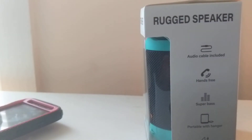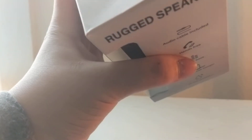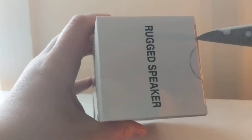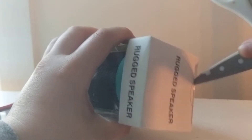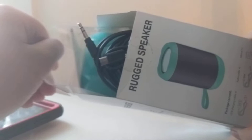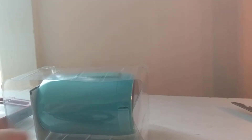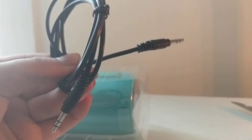Anyways, back to what we were doing. We need to cut the tape. There we go. Here's what the packaging looks like — very lousy, pretty much no effort — but here is the auxiliary cord.